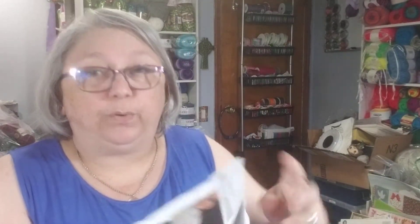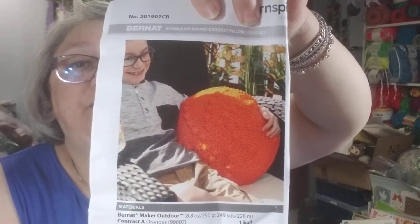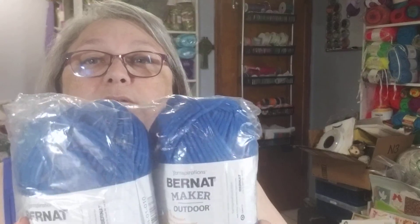This is made using two balls of the Bernay Maker Outdoor — 8.8 ounces, 249 yards per ball — and a size L crochet hook. It needs a round 16-inch pillow form, which you'll have to purchase on your own, but you can find those anywhere: Walmart, Joann's. The picture shows it being made in orange, but they sent me Royal Blue, which I'm good with because I love blue. It's a number five bulky, and I've never used the Bernay Maker Outdoor so it'll be interesting to try.